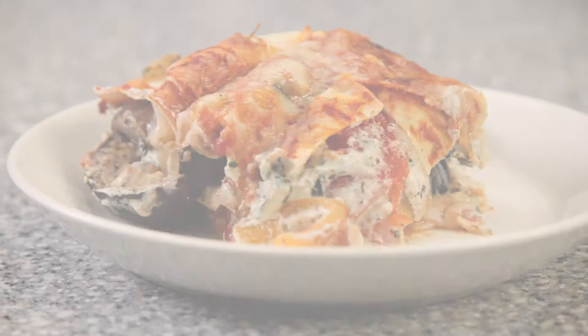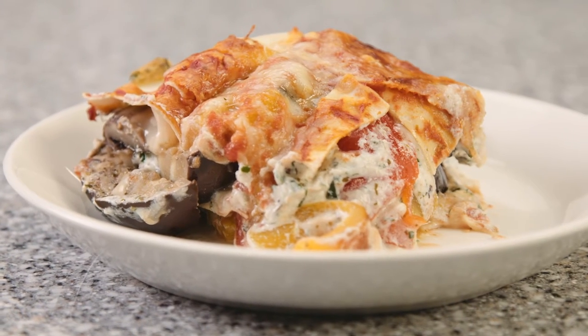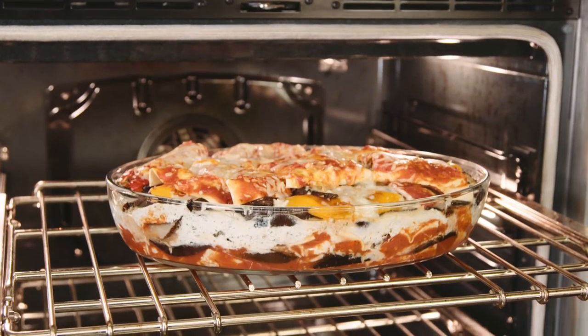Baked pasta dishes are really hard to beat. We've used our Thermador oven today using our favorite mode, the convection mode, to help us simplify the preparation of this roasted vegetable lasagna.